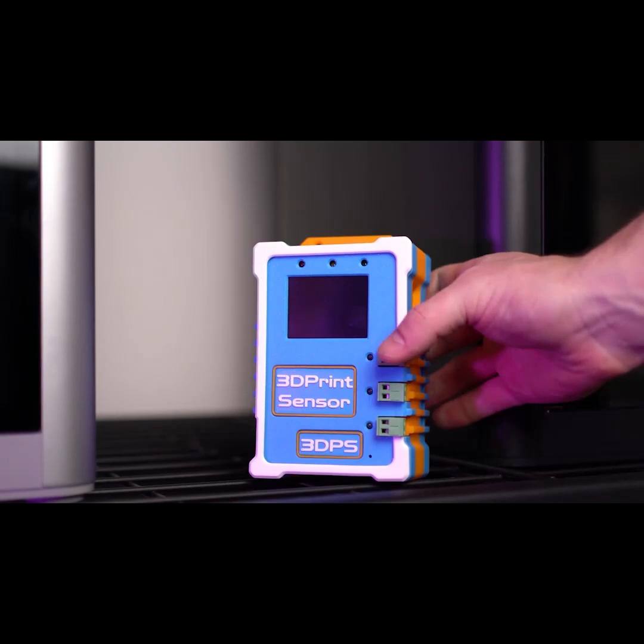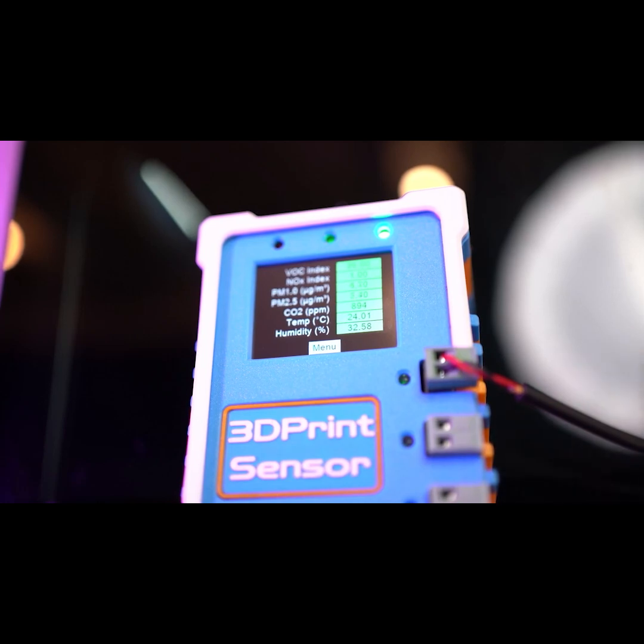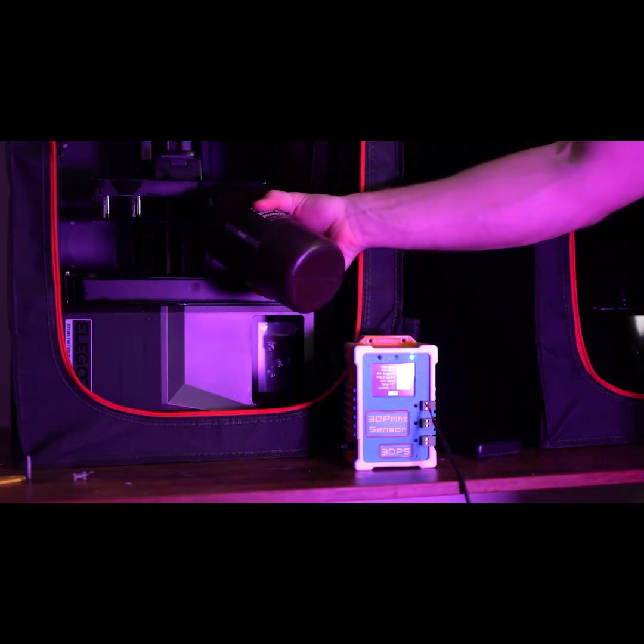That's why we made the 3D Print Sensor. The 3D Print Sensor is designed on the latest industrial-quality Sen66 sensor, which allows us to monitor and track things like volatile organic compounds (VOCs), nitrogen oxides (NOx), and particulate matter concentrations down to extremely fine levels.